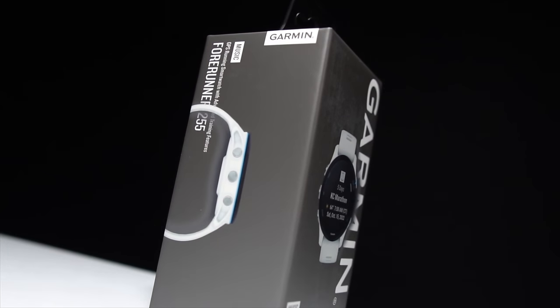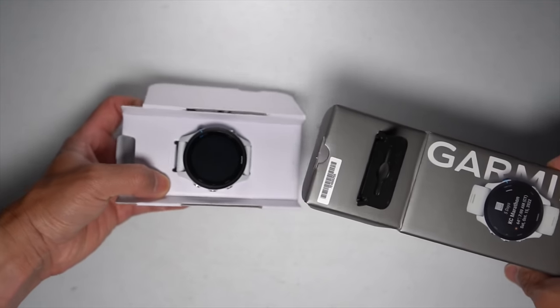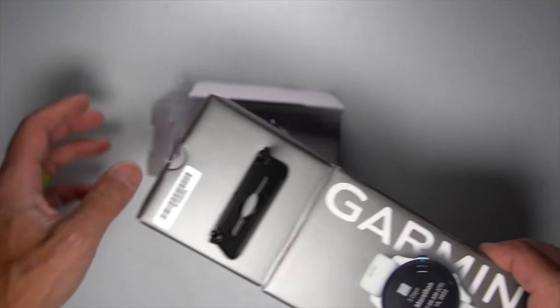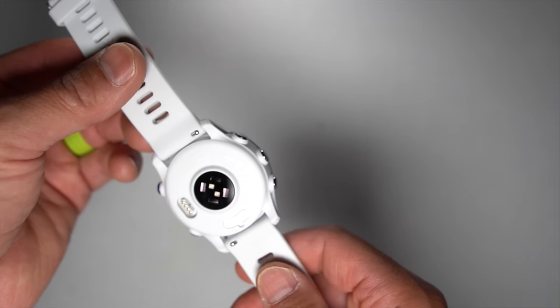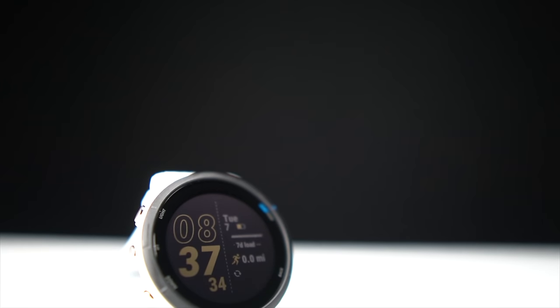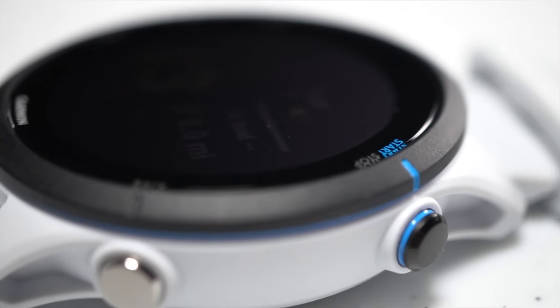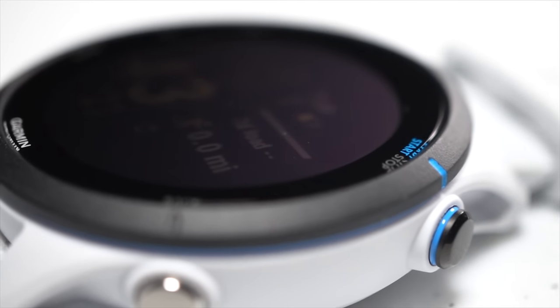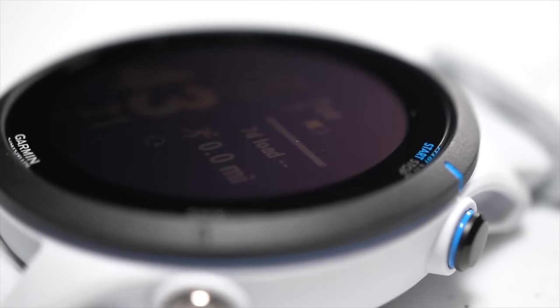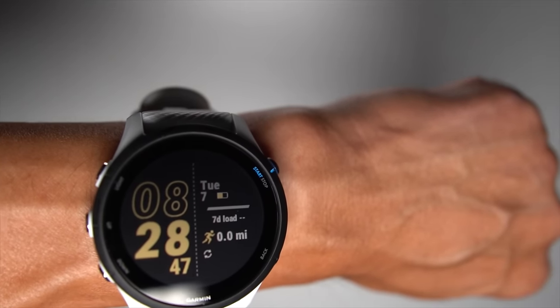While GPS watches can range from budget to budget-busting, Garmin always does a great job providing at least a couple of options that really deliver on value and features. This is the Garmin 255 Music, and at $400, this update to the Forerunner 200 series is more expensive than ever. But is it still one of the best values in running? It's time to put on the Garmin 255 Music and take it for a run.